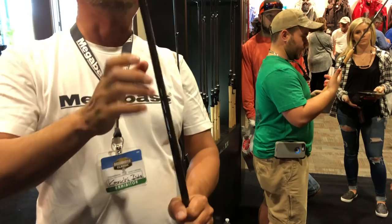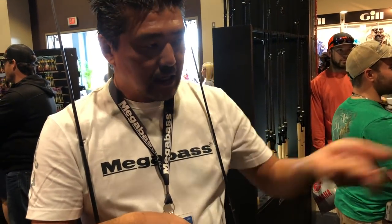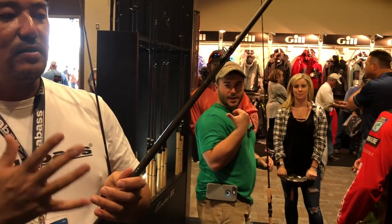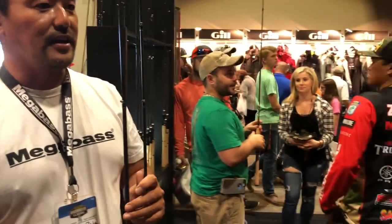Launcher is a huge difference. First generation Launcher was great for DeepX 300 — stick it in the grass and rip it with that fast action. This year we designed it more like a traditional heavy crankbait rod. There are many heavy crankbaits and this will do it. And of course our boy Chris Zelden right here can't wait to crank with Launcher and also Swing Fire.